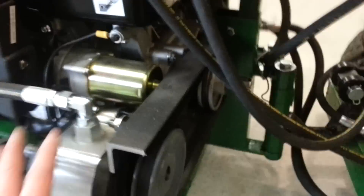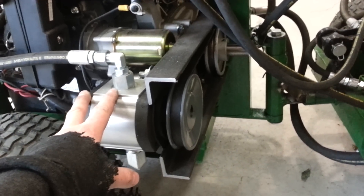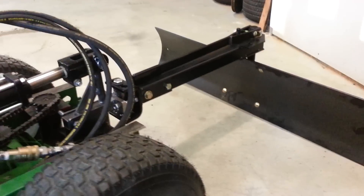Instead of the power steering pump, I got a regular pump — this will do about five gallons per minute at 2,500 RPM. It's pretty much a direct drive with the same ratio between the engine and the pump. I just finished mounting up my back blade.